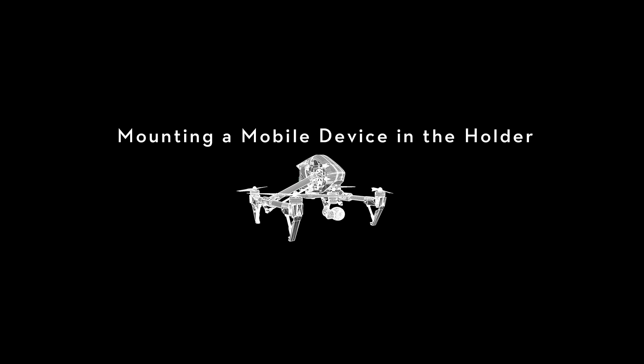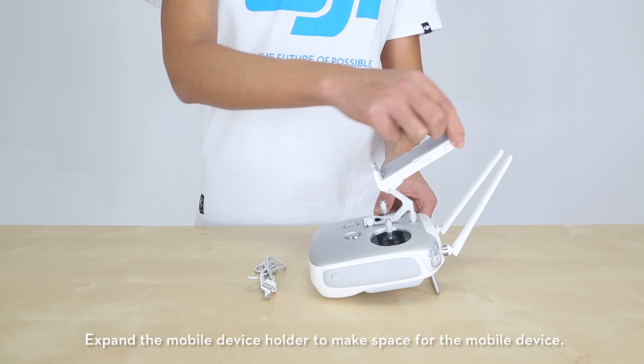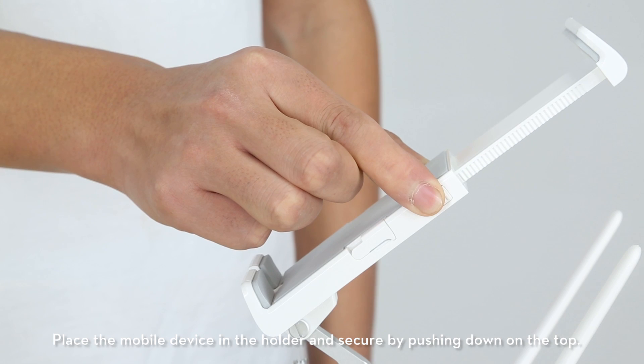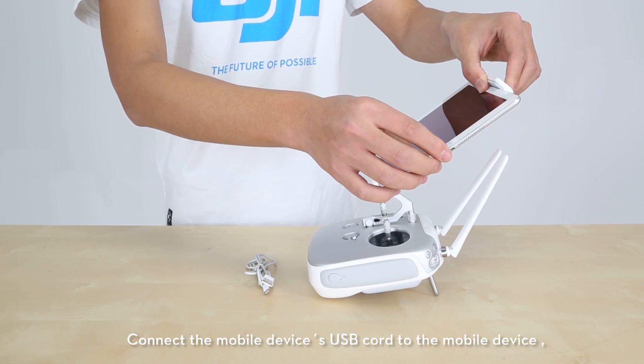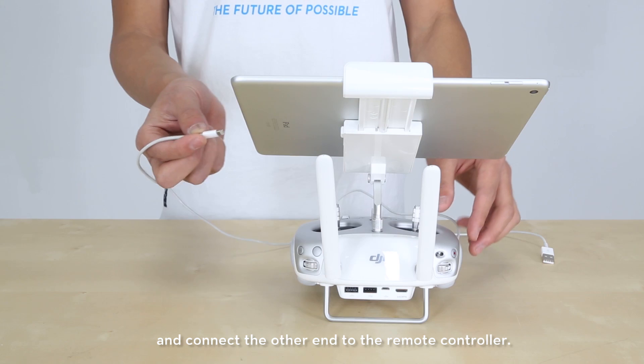Mounting a mobile device in the holder. Expand the mobile device holder to make space for the mobile device. Place the mobile device in the holder and secure it by pushing down on the top. Connect the mobile device's USB cord to the device and connect the other end to the remote controller.